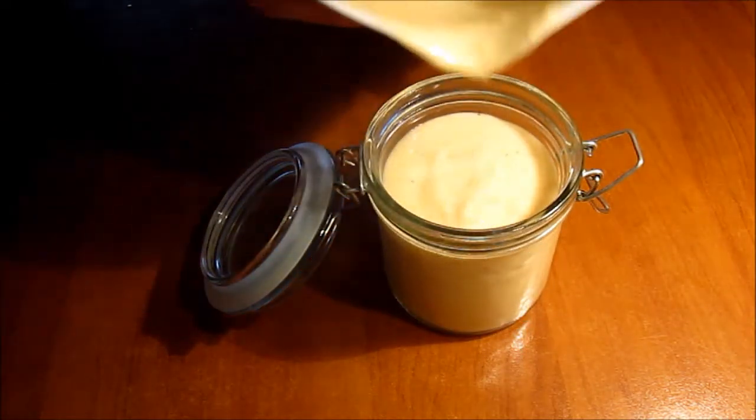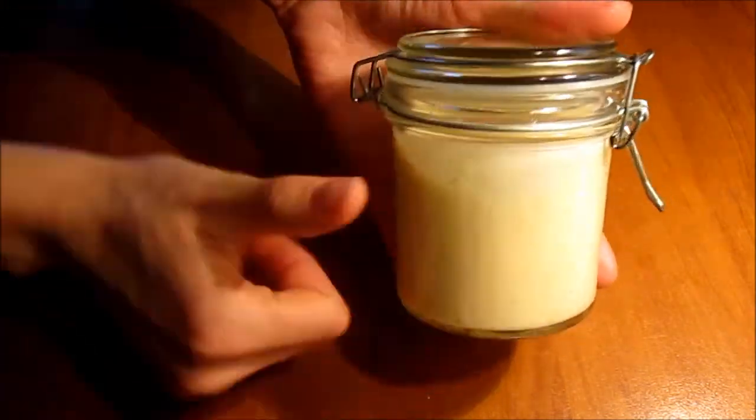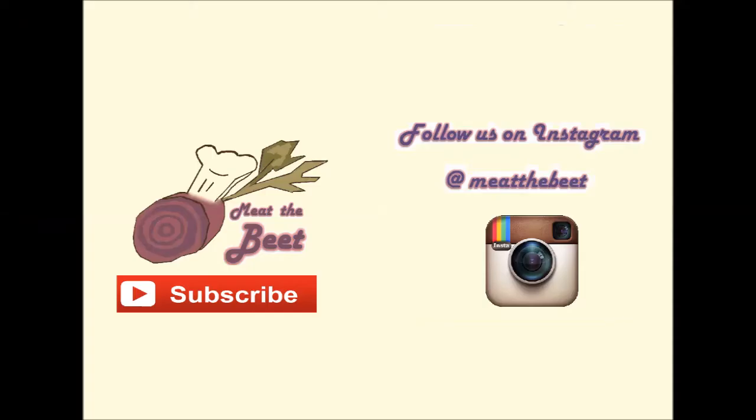Then you serve it in a nice mason jar or whatever you have on hand. It's perfect to go with your tapas, your patatas bravas, or whatever you like to eat as tapas. Thank you for watching and subscribe to Meet the Beat here and on Instagram as well. Thank you!